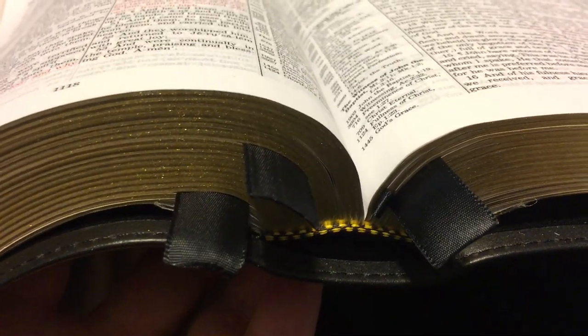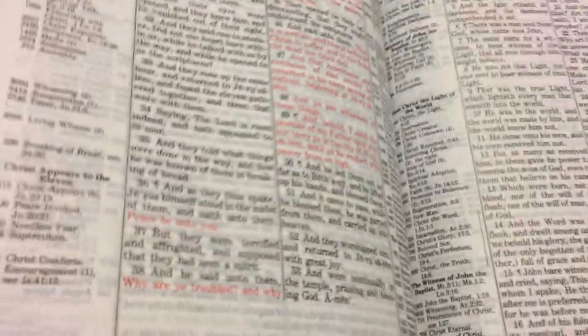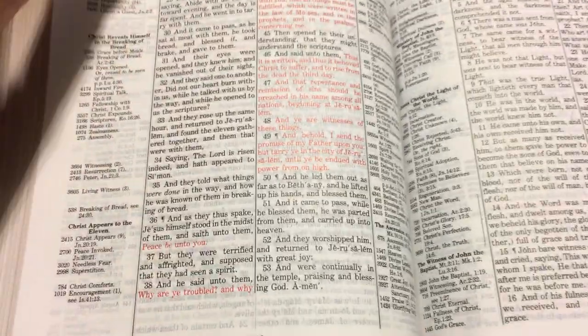It lays flat. Of course it is Smyth sewn, so it lays flat. When you're preaching out of it, teaching out of it, studying, it's going to lay flat all the way back to Genesis — you don't have to worry about that.